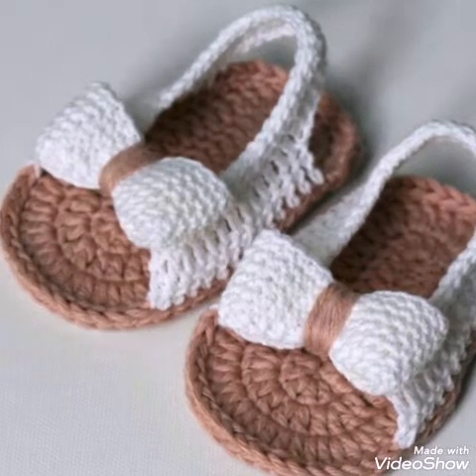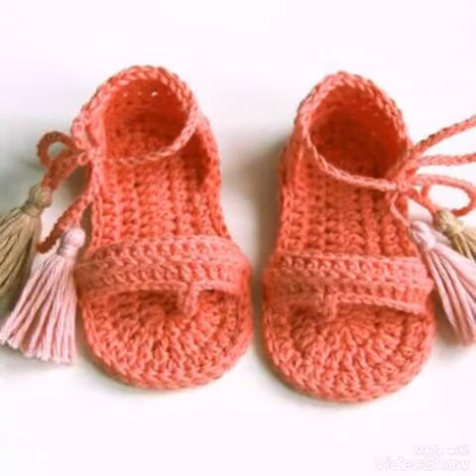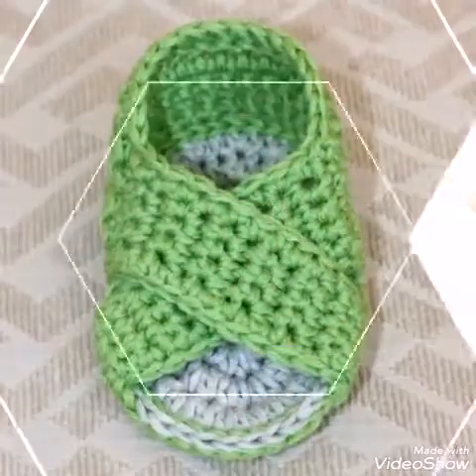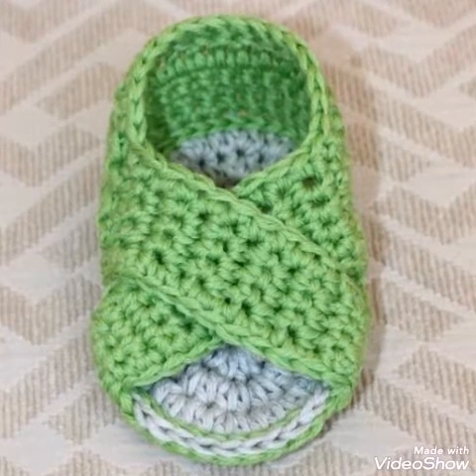These are simple and easy to make. If you want tutorials of these types of shoes, let me know in the comments and I will make tutorial videos for you. On my channel you will find ideas videos related to crochet work and also crochet tutorials.